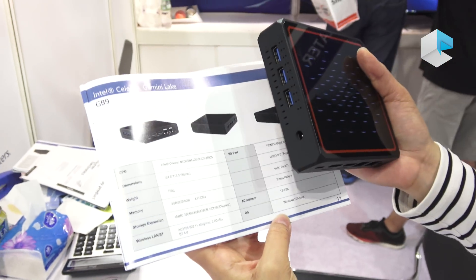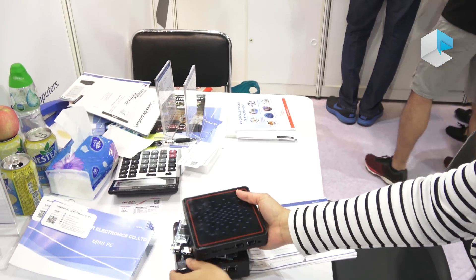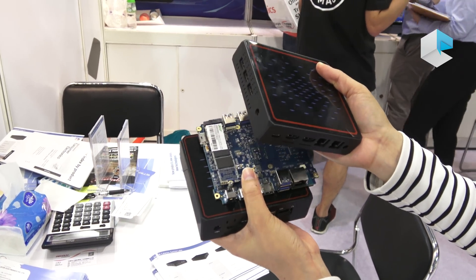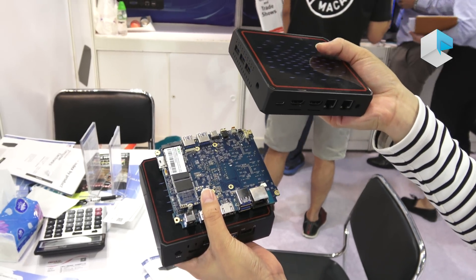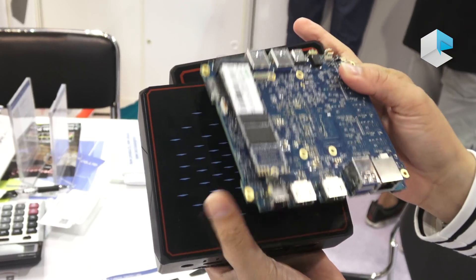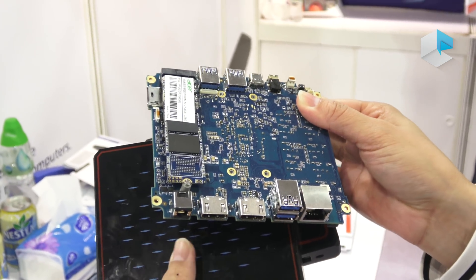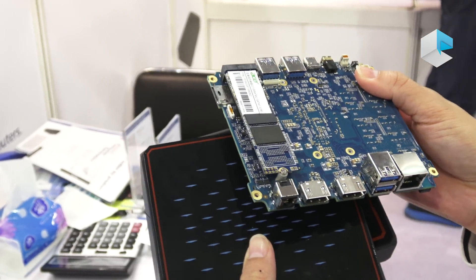Now we are excited to know that the KB1 is already on the market. But we still need to wait until the end of the month for mass production of the GB9. For the latest model with Whiskey Lake, according to the company, we still need to wait around one month for mass production. So let's stay tuned. Thank you.